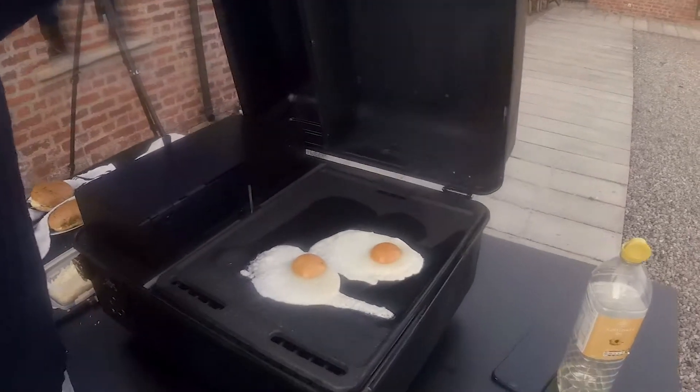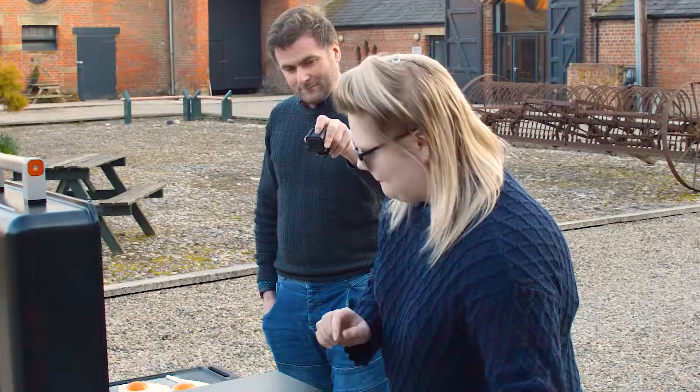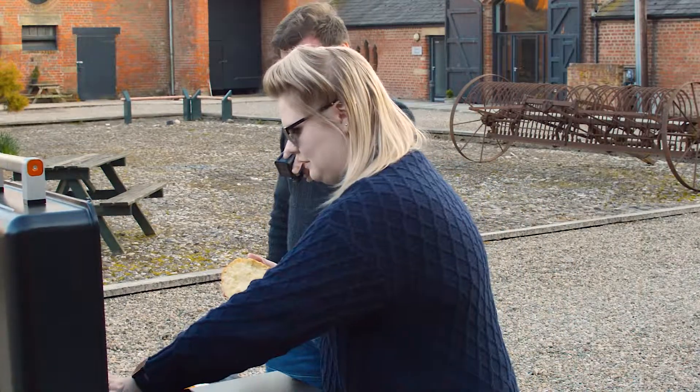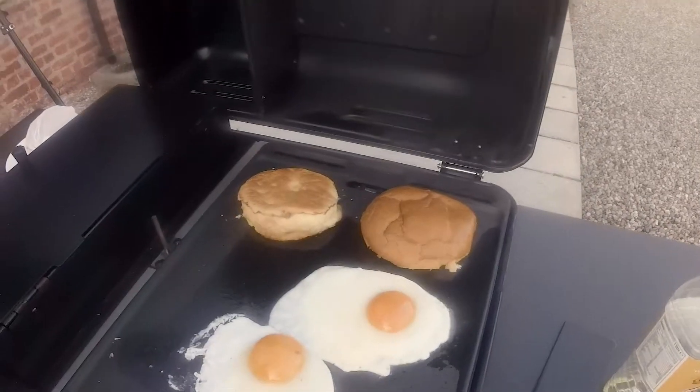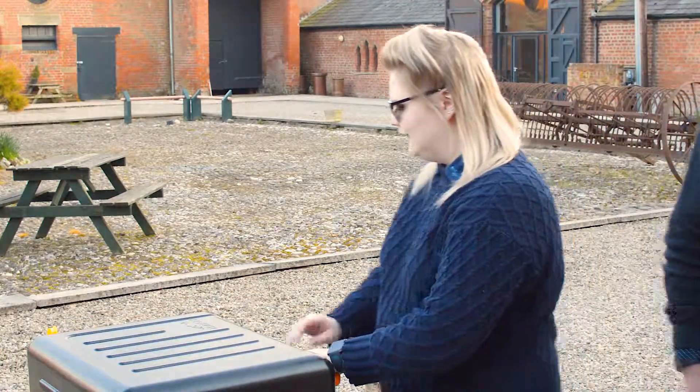Oh yeah, they are looking like eggs — they're looking all right. Get a bit of brioche in there for toasting. And now we wait. Could be interesting peeling those off. Still looking good so far though — they still look like eggs.